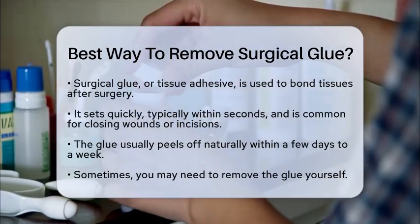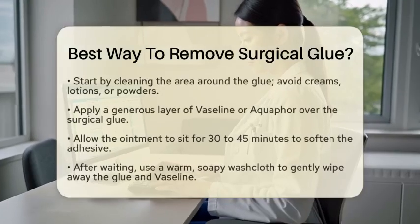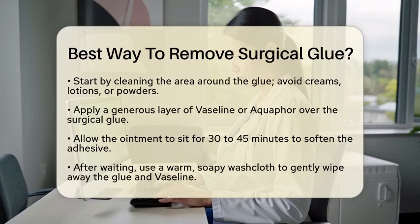First, ensure the area around the surgical glue is clean. This means no creams, lotions, or powders should be present. A clean surface will help the removal process go smoothly.